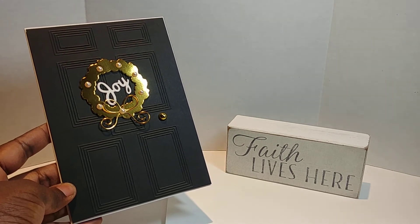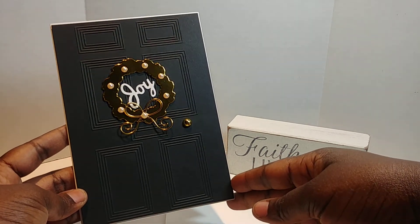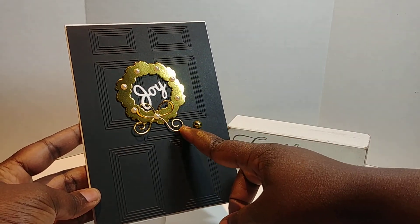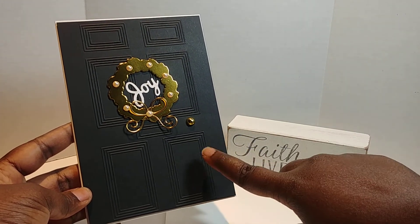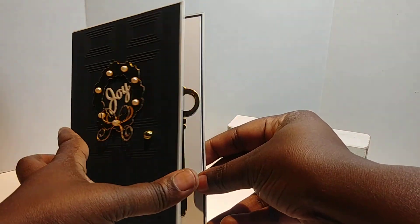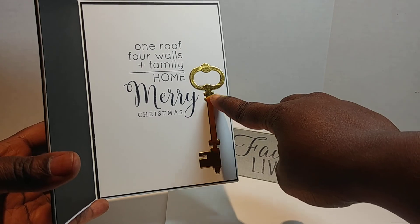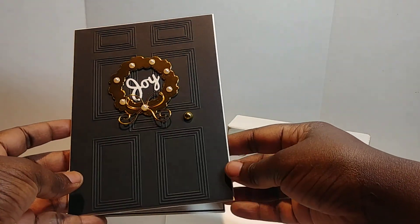I absolutely love it. You can see where I used the embossing folder — it looks like a door. I used the wreath die and put the word 'Joy' in the middle, and I have Wink of Stella on that joy. You can see where I used the Impression Obsession bow die — really pretty. I used an adhesive gem as the door handle. On the inside I put: 'One roof, four walls, plus family equals home — Merry Christmas.' This is where I used the Cuttlebug Lost and Found die, which has a key in it.